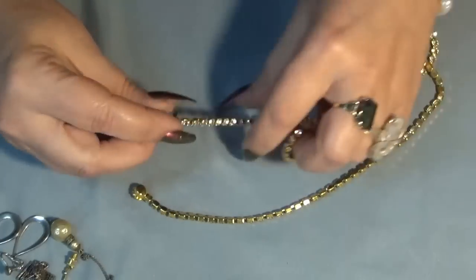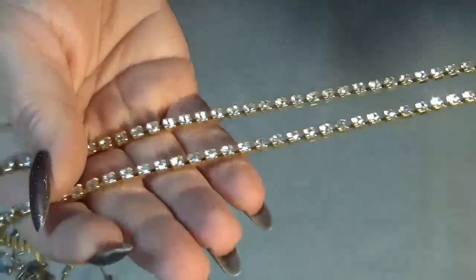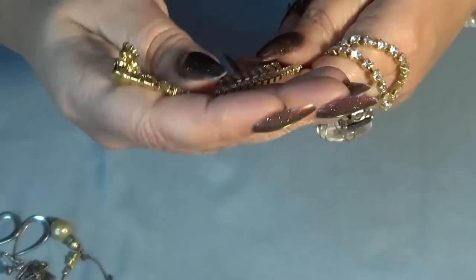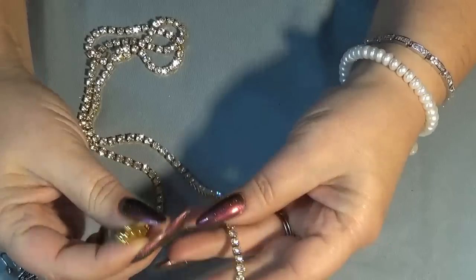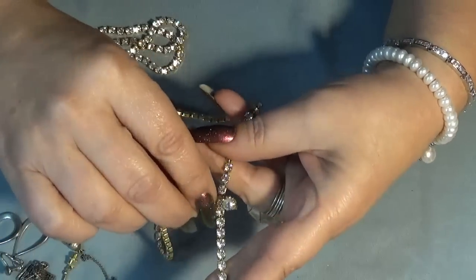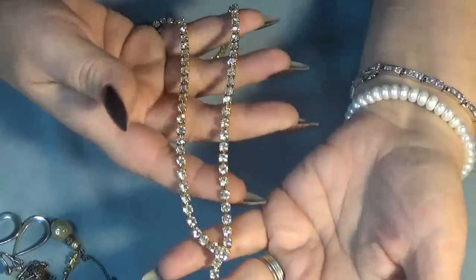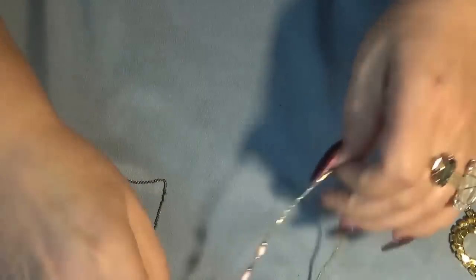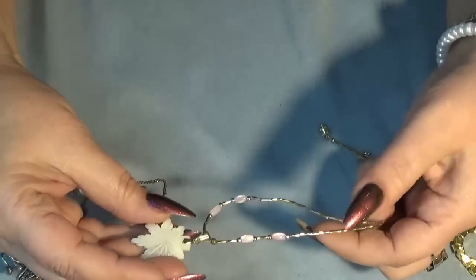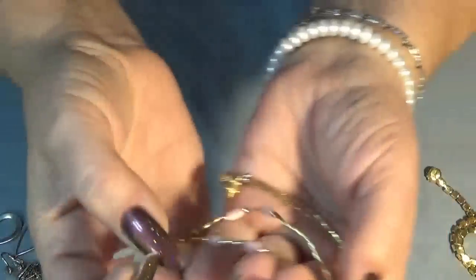A long goldstone and rhinestone necklace - you can wear it with the hook at the end as a Y necklace. And a beautiful mother of pearl curved necklace. I'm definitely happy with this - I'm going to call her and tell her I want more!